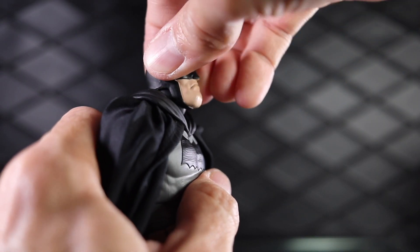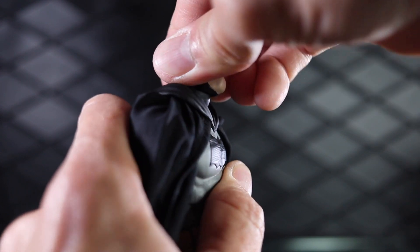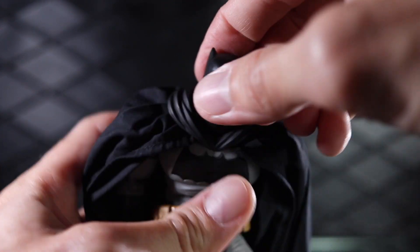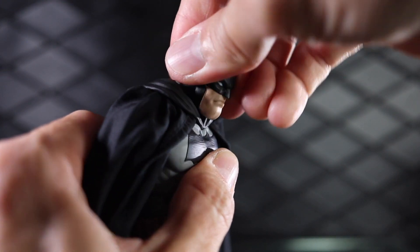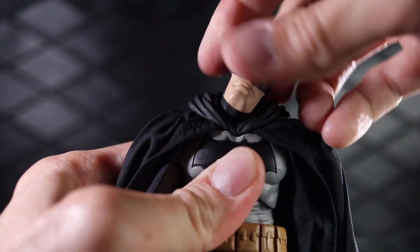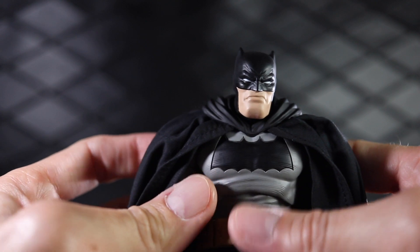For articulation, the head can look up a little bit — not a ton. That's one place where I wish I got a little more articulation, because when this guy crouches I want him looking up a bit more, but not too bad. He can look up a decent amount, just wish it was a bit more. He can look down, look side to side, and twist his head — quite a good range of motion in that dual-articulated neck.